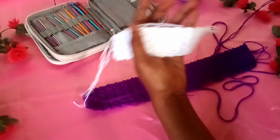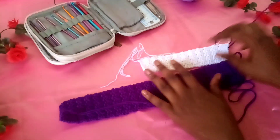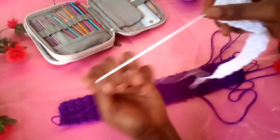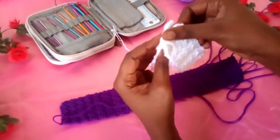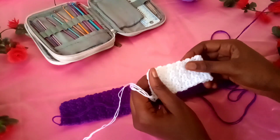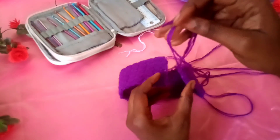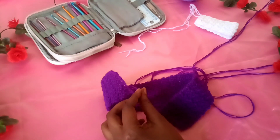This one is done. I measured it and it's about half the size of the first piece. When you're done working it, leave a fairly long tail because you're going to use it to sew the piece together. Trim off any excess yarn that's left. We're also going to sew the main band together using the extra tail we left on that piece as well.